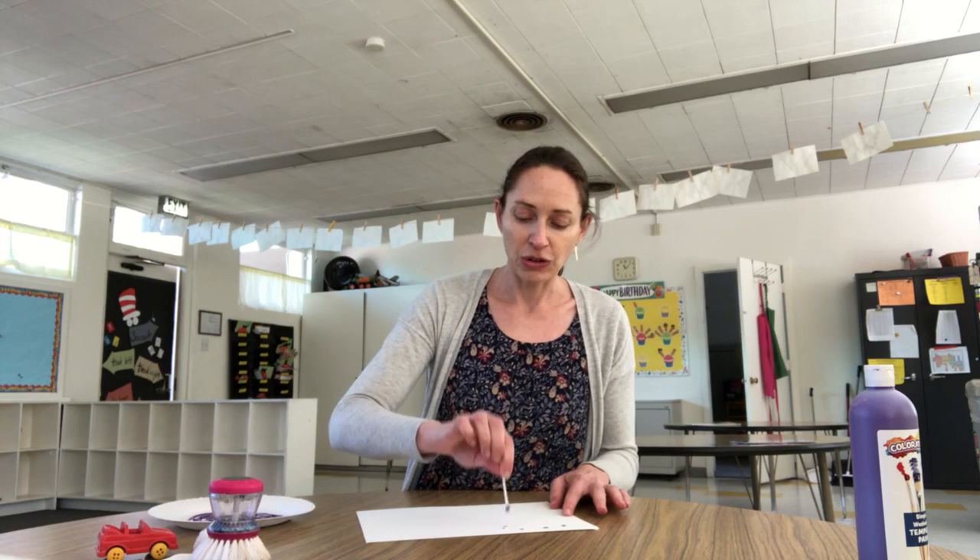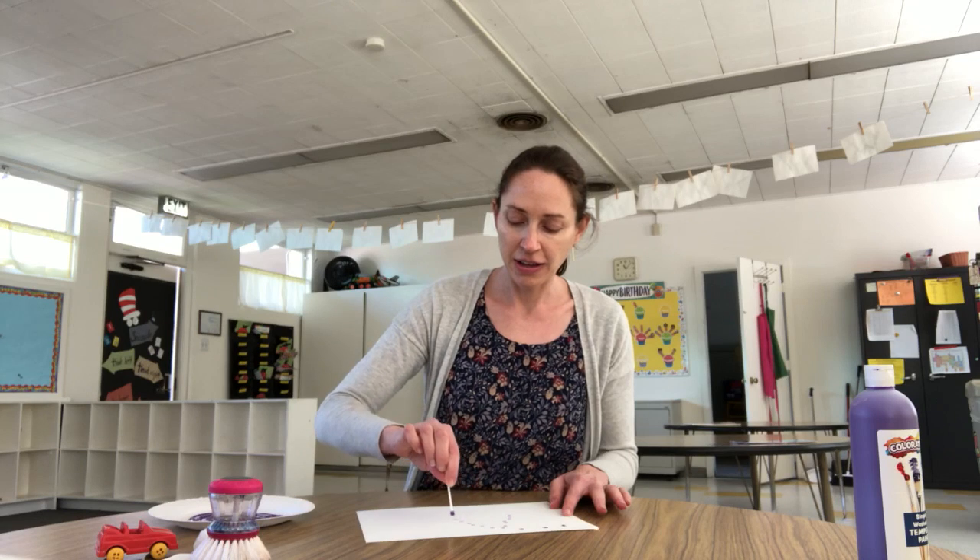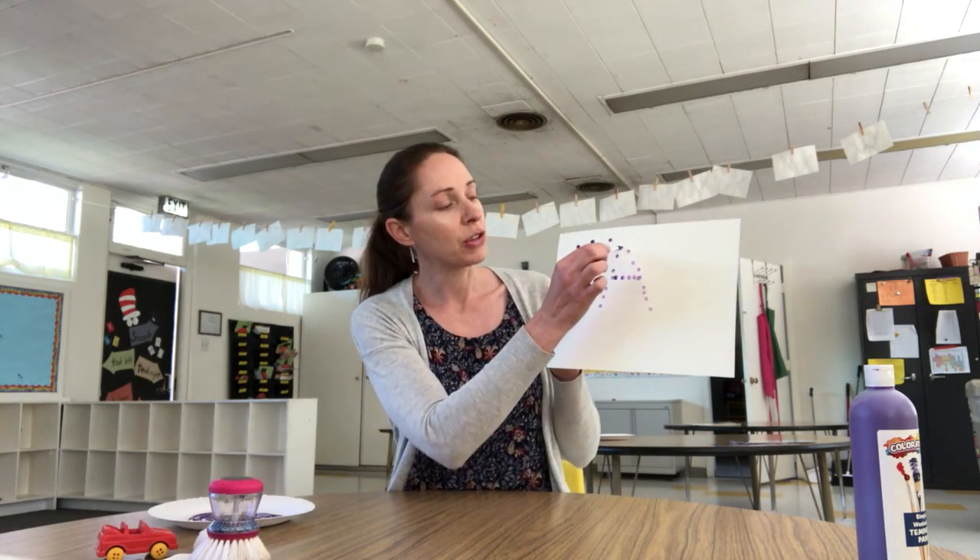One thing that most of you probably have at your house is a q-tip. Kids love painting with q-tips! You dip the q-tip in the paint and you can make dots. Another thing kids like to do is make letters using the dots, like the letter A, and then the kids can go over and trace - they can use their q-tip to connect the dots.